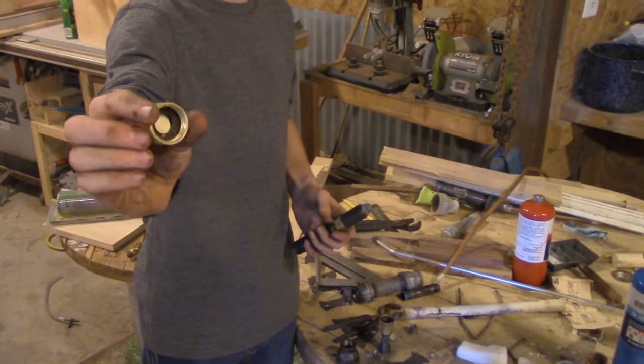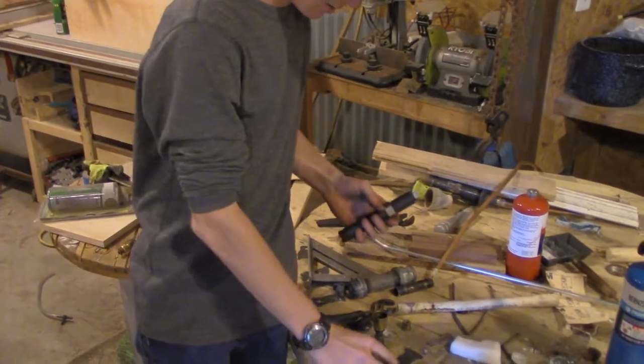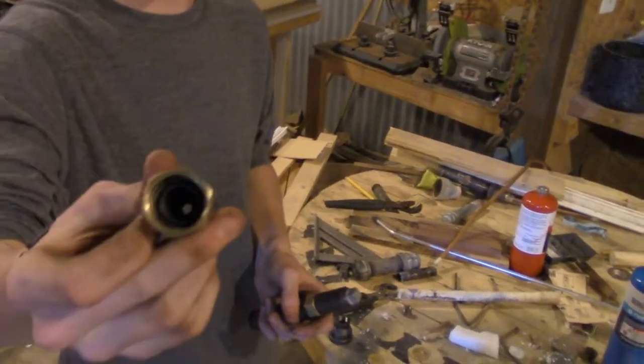We thought about using this, but there's too much pressure. And then our nozzle — an O-ring.